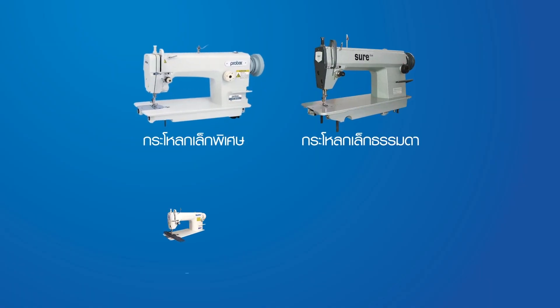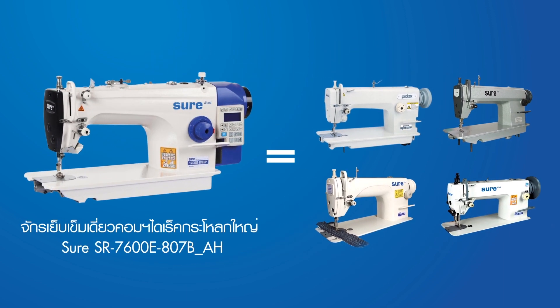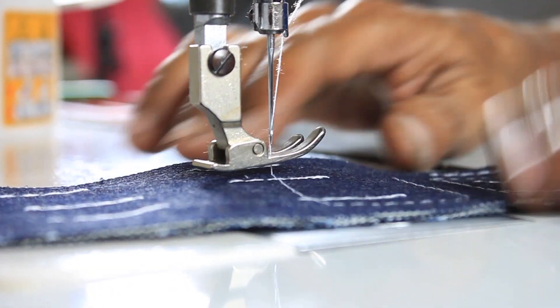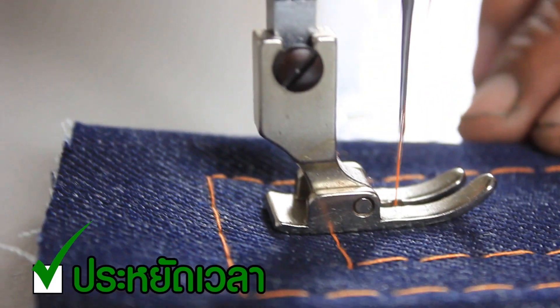ลุกใหญ่ และระบบเต็นแตกคุย 4 in 1 สามารถเย็บชิ้นงานที่บางสุดจนถึงหนาสุดได้ในคันเดียว ทำให้ช่วยประหยัดค่าใช้จ่ายในการลงทุนซื้อเครื่อง ประหยัดเวลาในการตั้งจังหวะใหม่ในกรณีที่มีการเปลี่ยนประเภทของชิ้นงาน